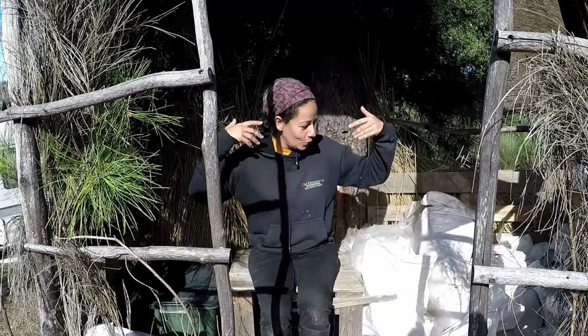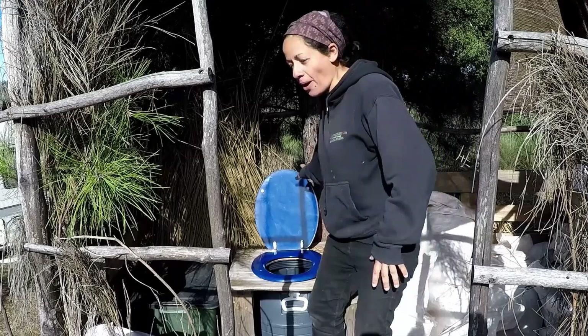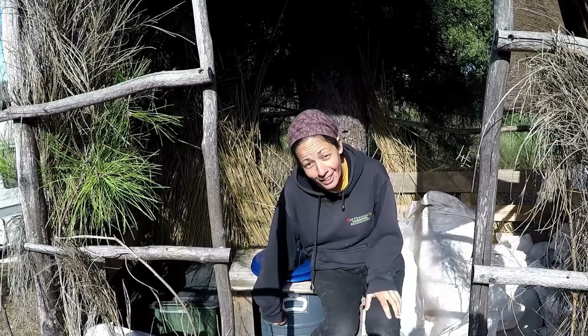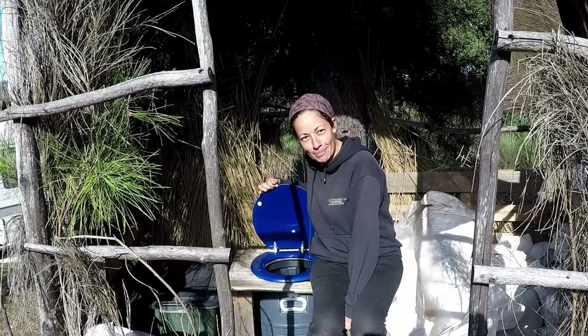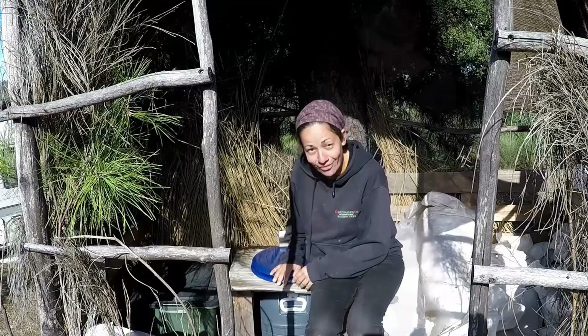Hi and welcome to our toilet. This is our compost toilet and this is where we poop. Our toilet consists of a compost bucket and a lid just like you guys have at home. It's not smelly — Luke just had a big poo this morning in it two seconds ago actually, and it's fine.